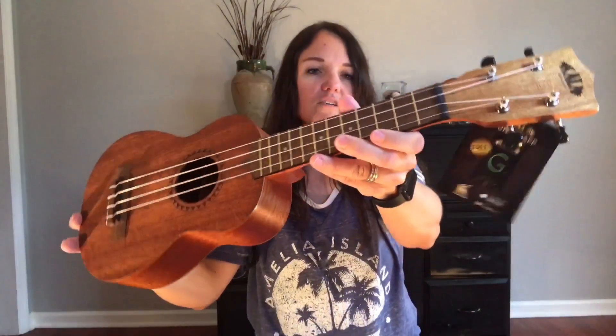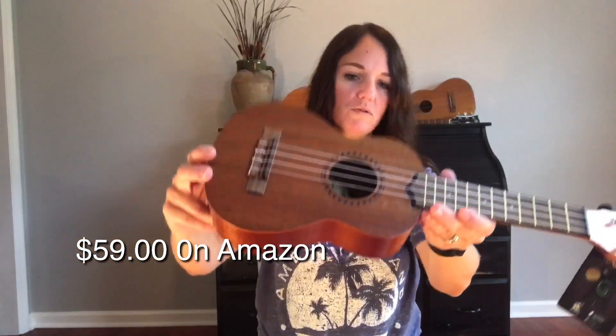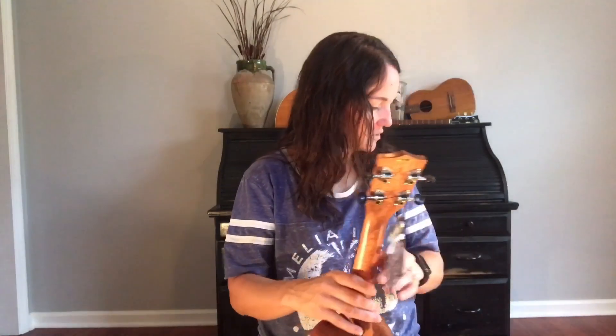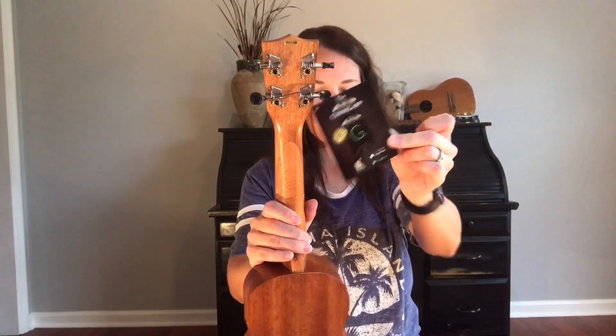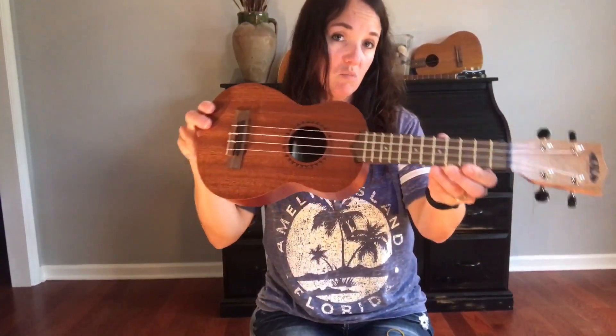This package was $59 and it came with the bag. I thought it came with a set of strings but I do not see the strings. It says right here that Kala has a tuning app so you can download that app if you'd like. With that I'm going to go ahead and tune this baby up.